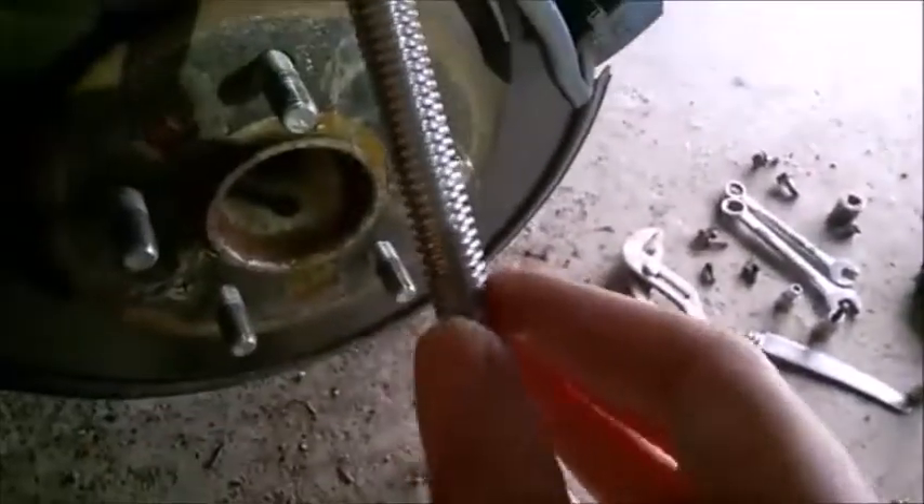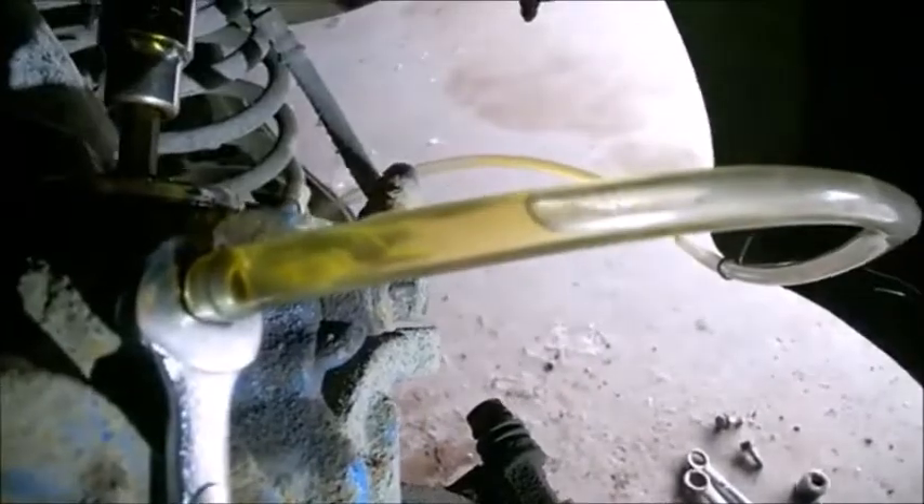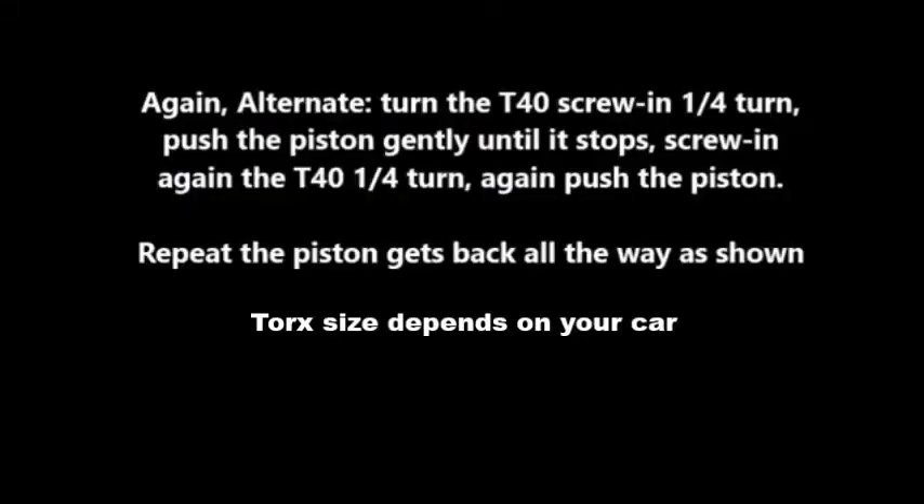By the way, you can follow the clamp — don't damage the seal, watch out where you grab it. I'm rotating here and you see the fluid coming out, and at the same time the piston is moving back. I'm going to push it back all the way — see how much I pushed back the piston. It's sitting flush with the rubber seal around it.